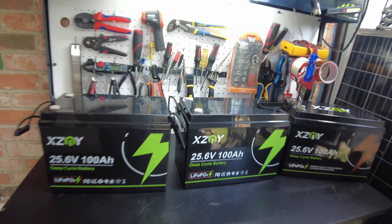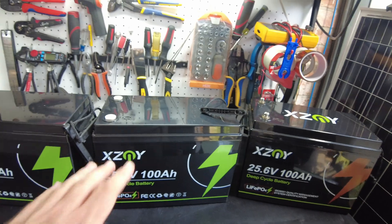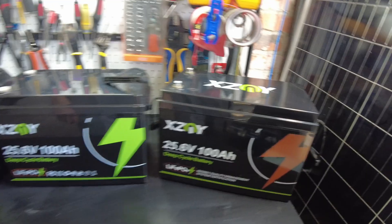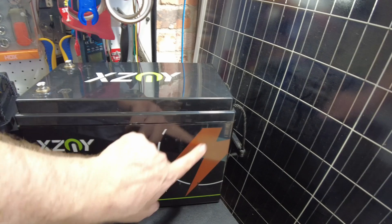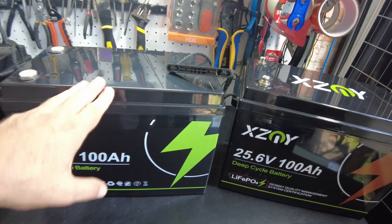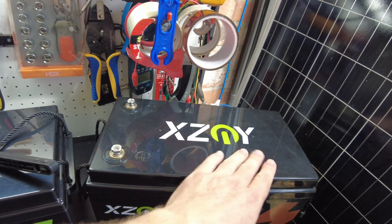Here are the batteries. The case looks the same as the original one, but the color scheme is a little different. This one's a little different color — the new one is green here. The old one says X, Z, and Y on top. The new ones don't have that.